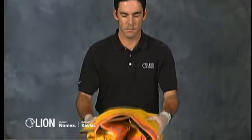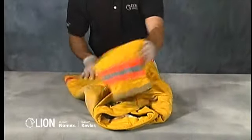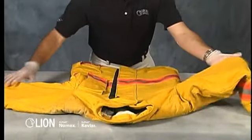Begin your inspection by laying the garment out flat on a clean work surface. Document the garment's identification information on the inspection form.